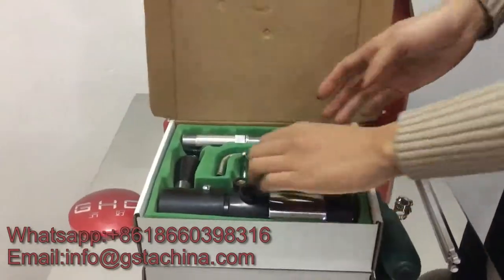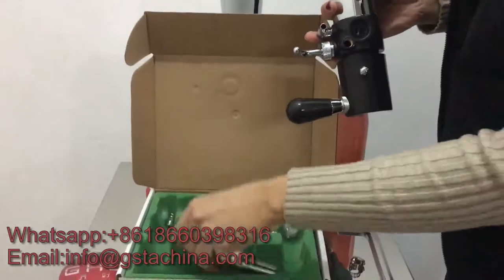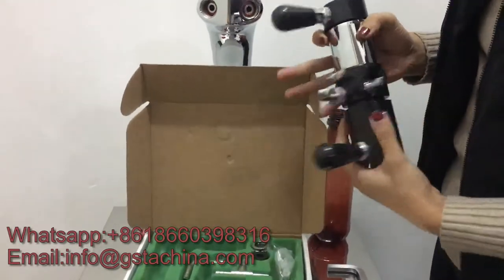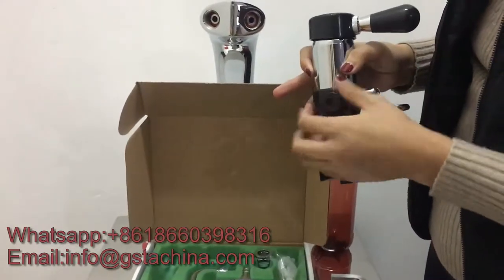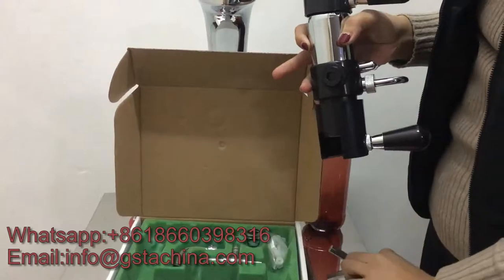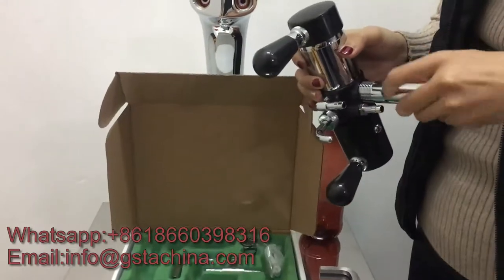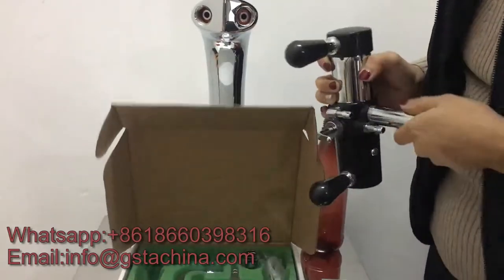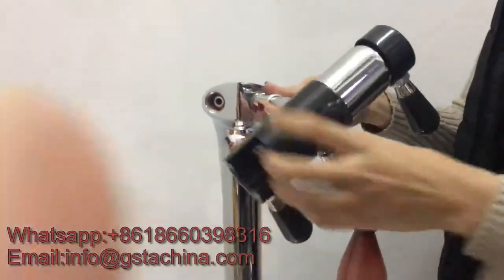Now it's here, it's easy to operate. Let's install this one first. If you don't connect the tap, use this black screw to stop air from coming out. We can use this spanner to tighten it, then install this one and fix it to the beer tower.